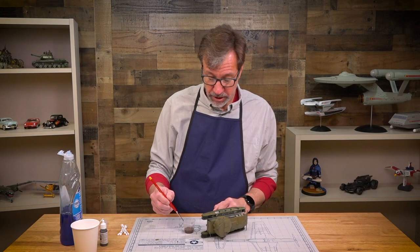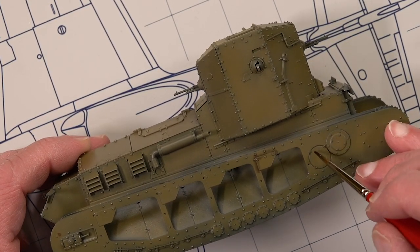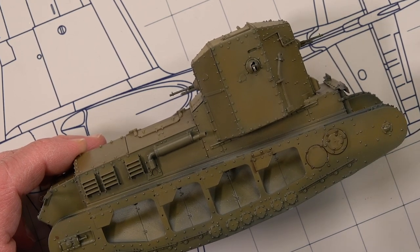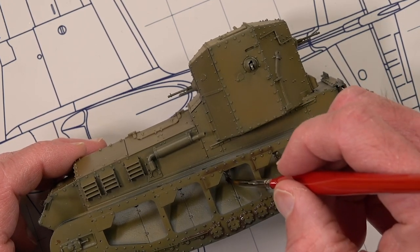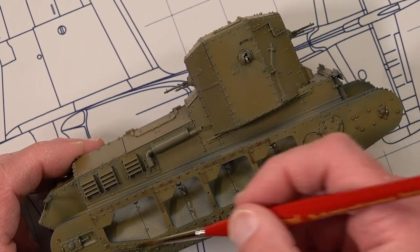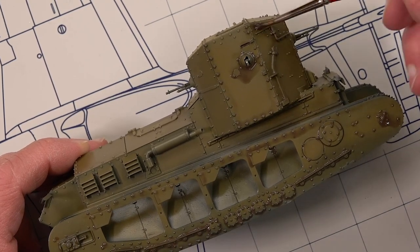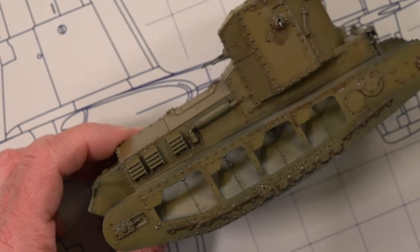Take a brush, dip it into the wash, and unlike other washes that flow along panel lines on their own, with this one you actually brush it along the panel lines. It doesn't need to be neat because we're going to come back and remove the excess. You can see it's already darkening the area around detail, just like enamel or oil washes. We're deliberately over-applying it because we'll remove the excess after it dries — the soap helps that process too.